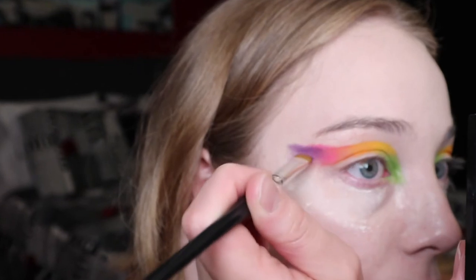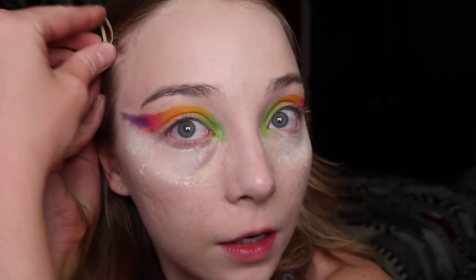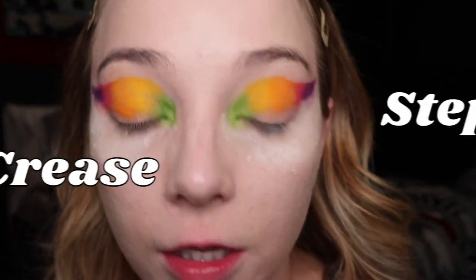Oh god, this is where it gets complicated because she does — they both kind of look different. I'm going in with the hot pink color from the James Charles palette. I go in with the purple eyeshadow next, and that's that — keep watching. My eyes look like a piñata, this is about to get crazy up in here.